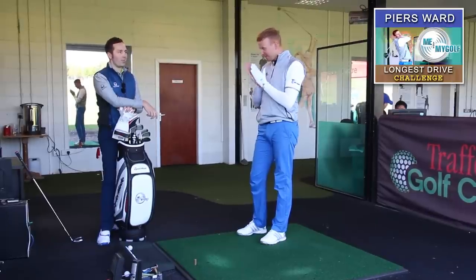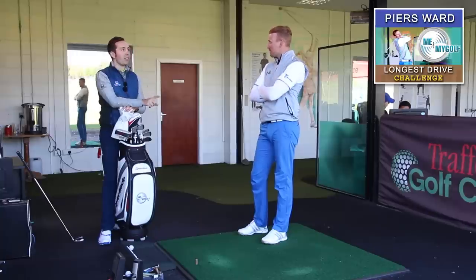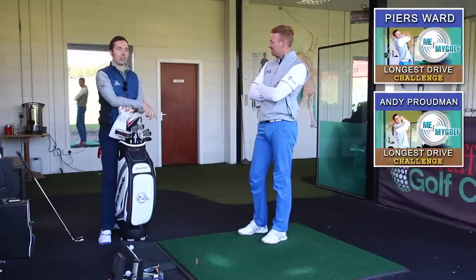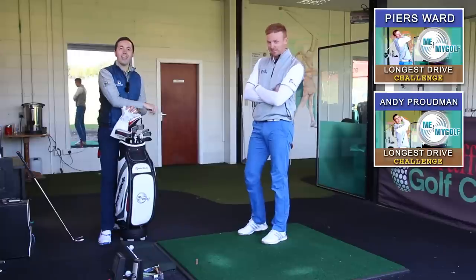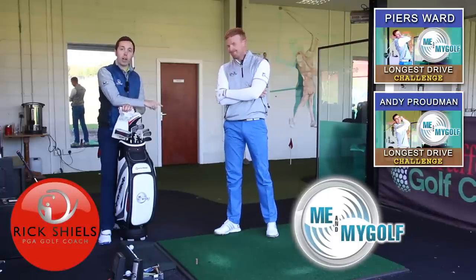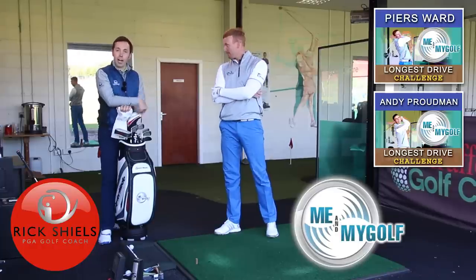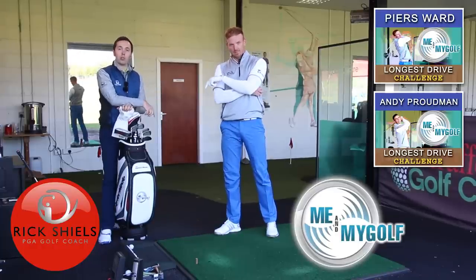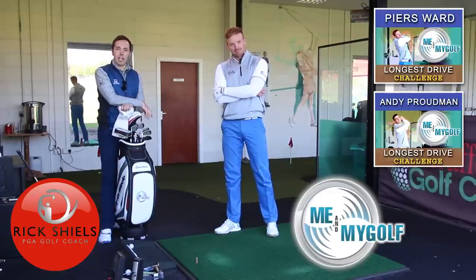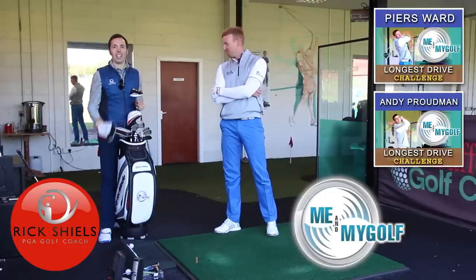Are you up for the long drive challenge? Absolutely — bring it on. Five shots, we're going to do that in the next video. We'll see if you can beat Andy's 333. Finch is 358 but it took him 20 shots so we'll forget that. Thanks for watching the What's In The Bag with Piers Ward. Subscribe to Me and My Golf — they do unbelievable content. We appreciate your comments, likes, and shares. See you next time where we're going to get this big boy past Andy's drive!